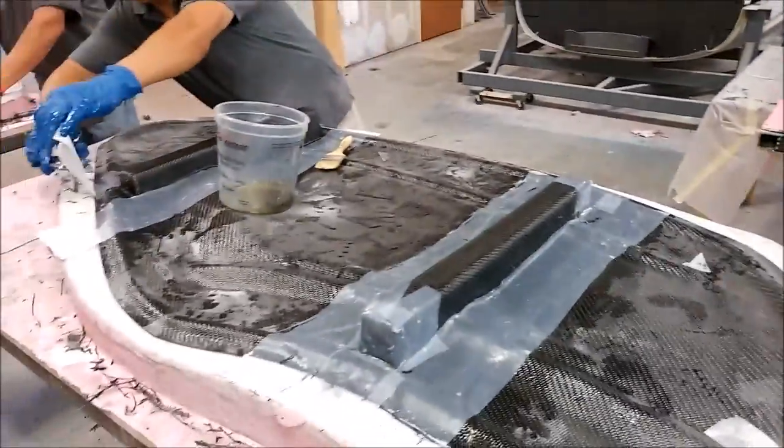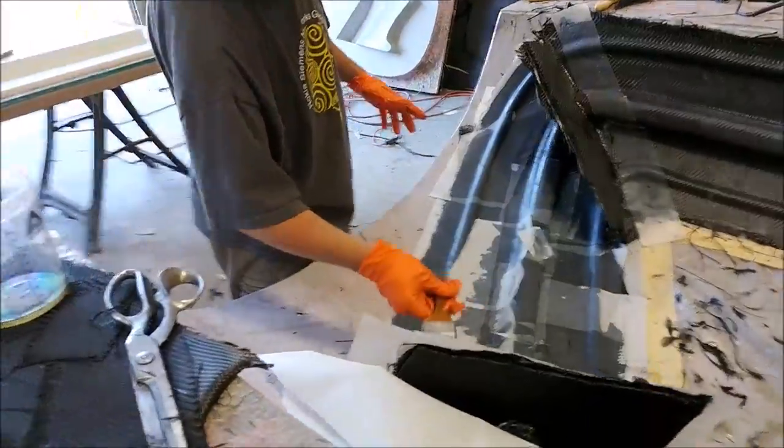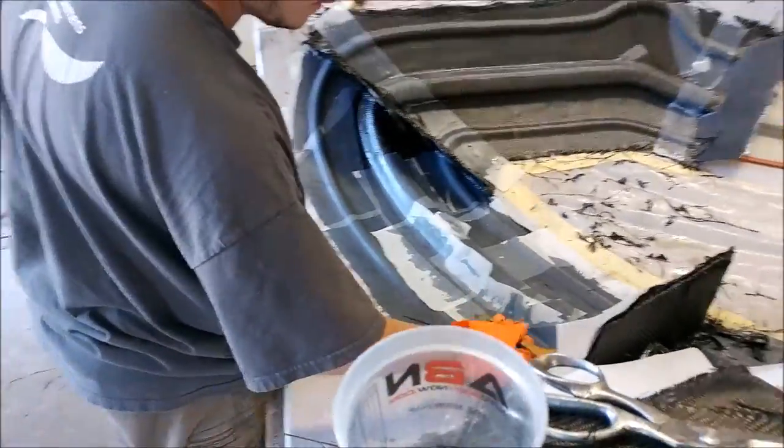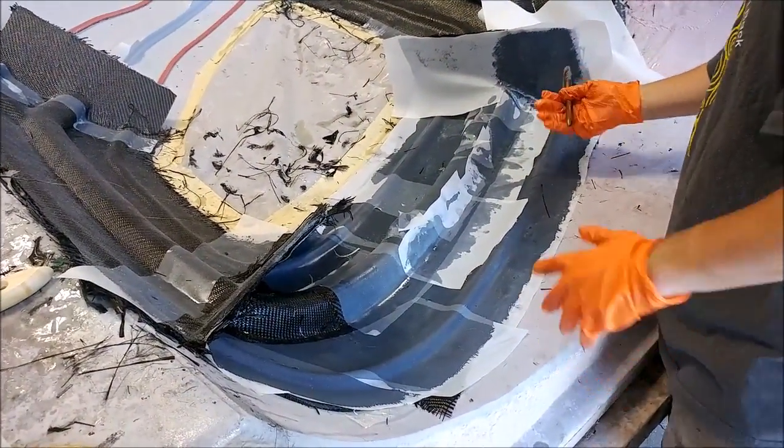It's a lot of work but we're getting through it all. Finally, here's Zack finishing up on that mold for today, just putting the peel ply down. That's our update for the first half of this week — thanks again for watching.